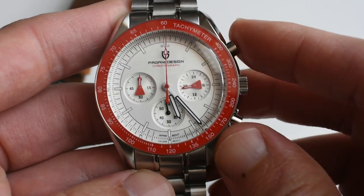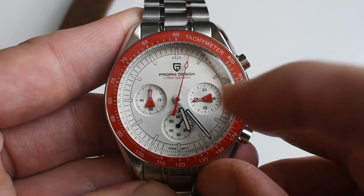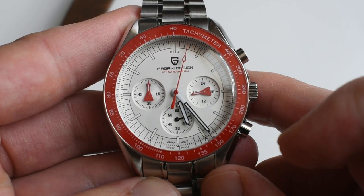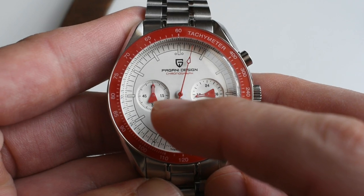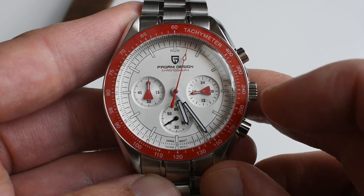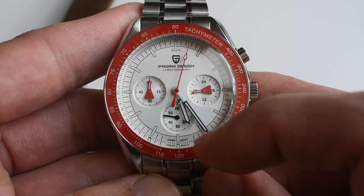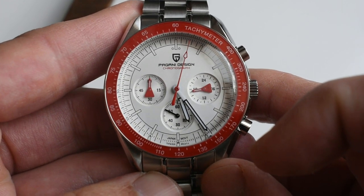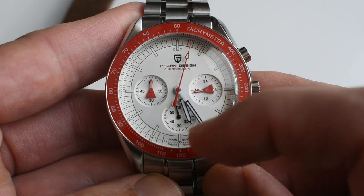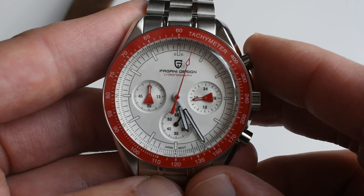The face of the watch has the Pagani Design logo with 'Pagani Design' written underneath and 'Chronograph' in red to match the bezel. You've got a tri-compax layout: the sub-dial at 9 is the minutes counter for the chronograph, the sub-dial at 3 is an AM/PM (24-hour) indicator enslaved to the main hour hand, and the sub-dial at 6 is the running seconds. As you can see, the hour hand moves quartz-style, ticking second by second.